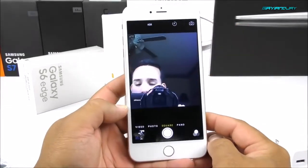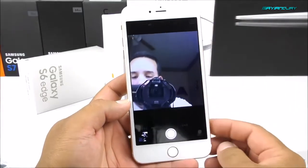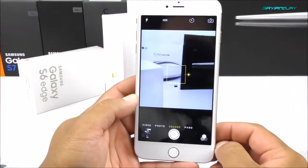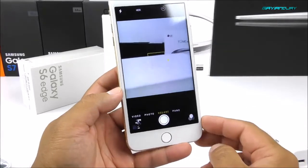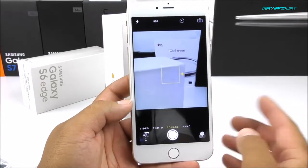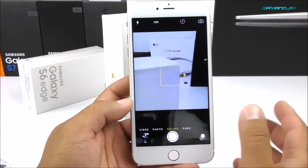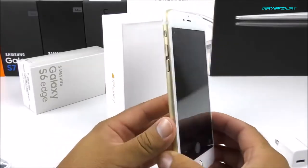Here we have the camera — a really crappy 1.3 megapixel sensor on the front side. If you flip it to the other side you'll find the 5 megapixel sensor, which does have autofocus. I'm pretty sure in daylight it's going to do a lot better. I've seen replicas with really bad cameras including 1.3 megapixel ones on the back, so this one is quite okay considering it's the first replica of the iPhone 7 Plus.